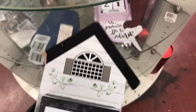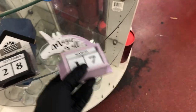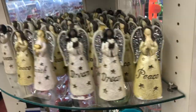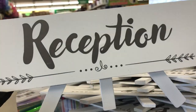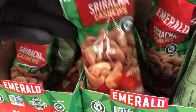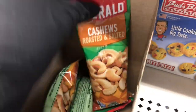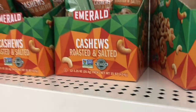Now I'm taking you to the second Dollar Tree. On their round display they have more of the calendars, lots of the angels with all the different skin tones, and a lot of these signs. I found these Emerald nuts — Sriracha cashews and the regular roasted and salted. I found more later on — I'll show you those as well.